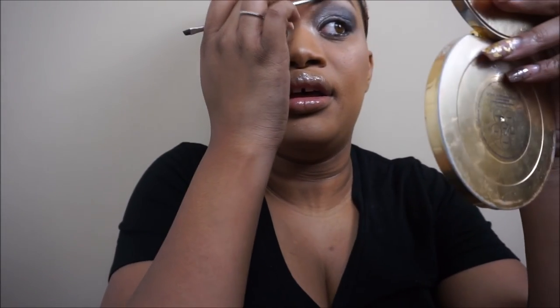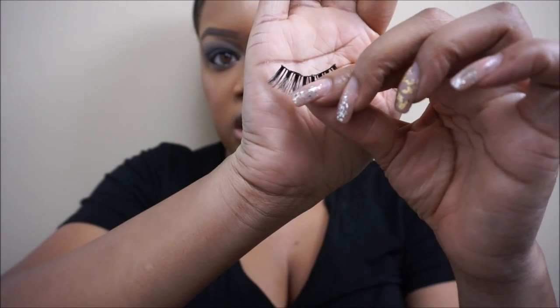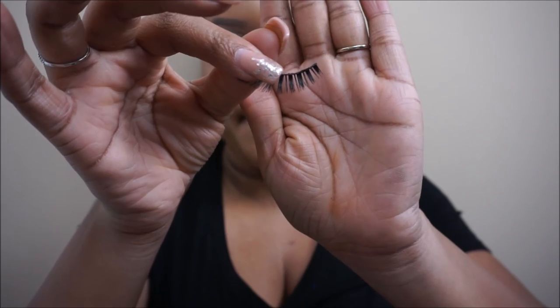Last but not least, we're going to do lashes. The lash that she has on is really spiky. I don't have a lash exactly like that, so I'm going to take these 202s — I think these are Ardell's. They look like this; they're kind of spiky, more short in the middle and longer on the outside. So we're going to apply these lashes and then I'll be right back.